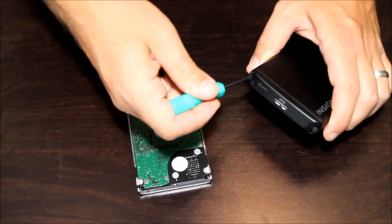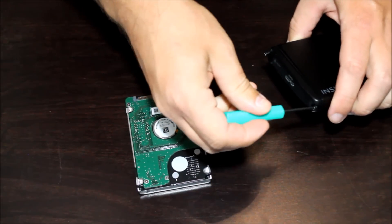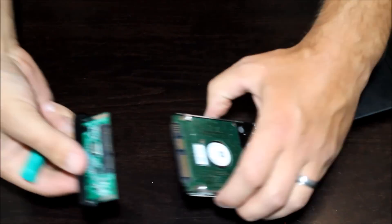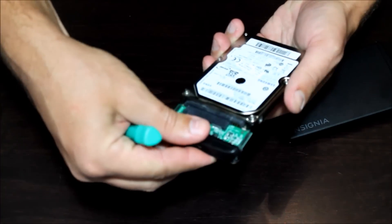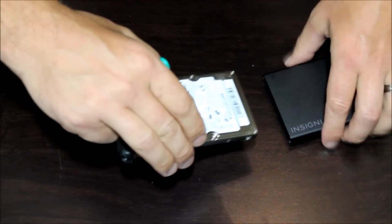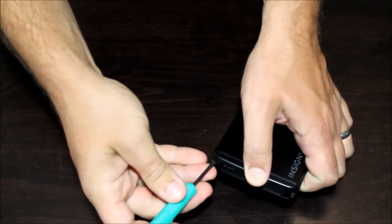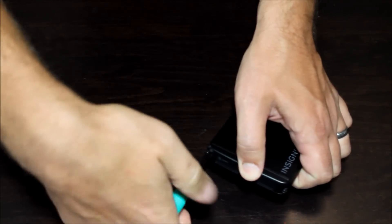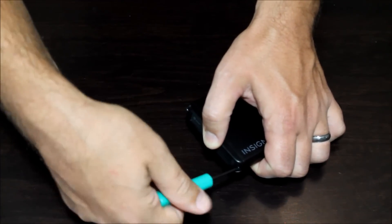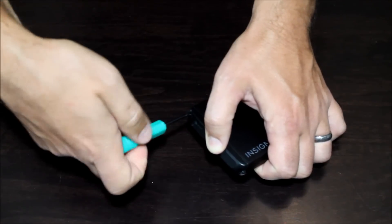Next we're going to open up the hard drive enclosure and get our old hard drive put in there so we can access all the data off of it. The nice thing about doing it this way is that you don't have to back up any data — it's all going to be done in one step. It normally slides in pretty easily. We'll get this screwed back together, and then it's time to get the operating system loaded back on the computer.